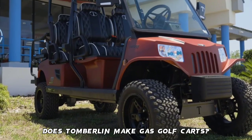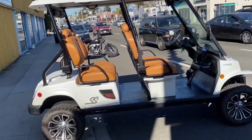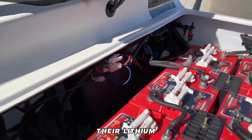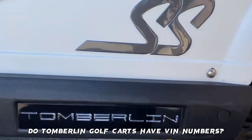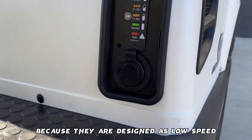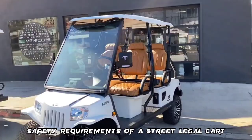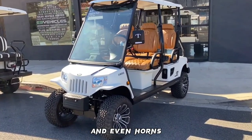Does Tomberlin make gas golf carts? No, Tomberlin is known for making low-speed electric vehicles only. Do Tomberlin golf carts have lithium batteries? Yes, their lithium battery pack ensures a longer range and much quicker charging. Do Tomberlin golf carts have VIN numbers? Yes, because they are designed as low-speed electric vehicles that comply with road and street regulations, they are equipped with all necessary safety requirements such as headlights, mirrors, taillights, and horns.